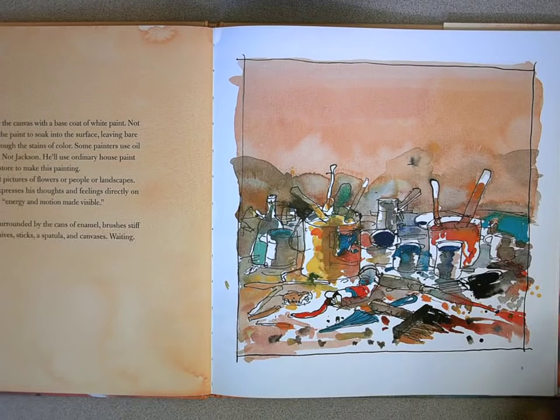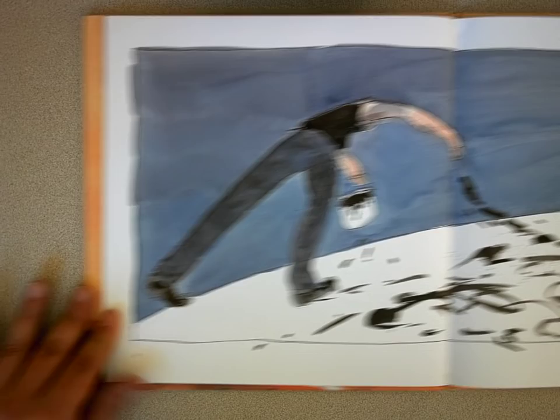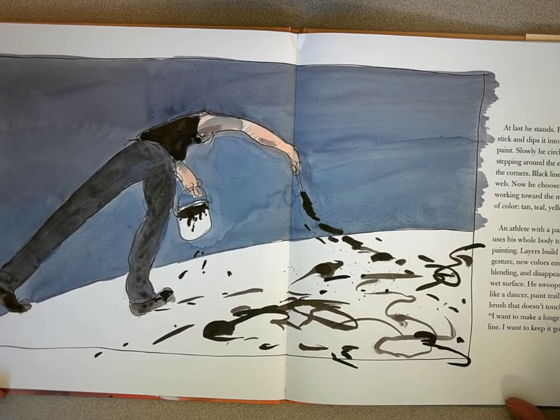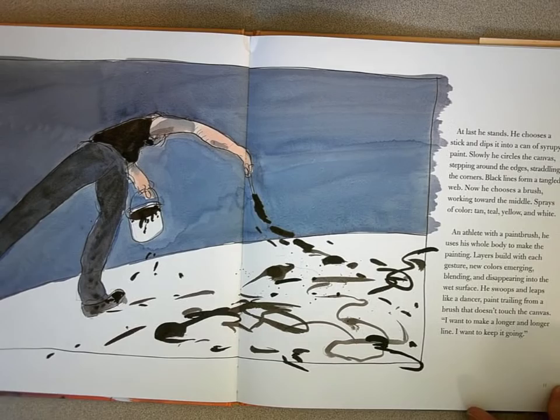At last he stands. He chooses a stick and dips it in the can of syrupy paint. Slowly, he circles the canvas — stepping around the edges, straddling the corners — black lines forming a tangled web. Now he chooses a brush, working toward the middle. Sprays of color: tan, teal, yellow, and white. An athlete with a paint brush.